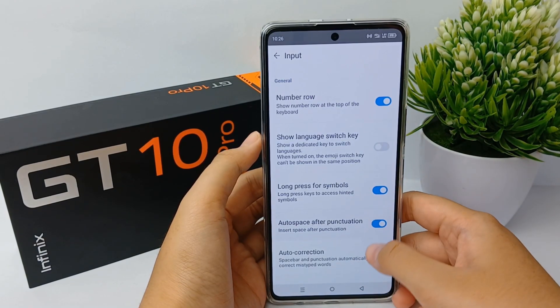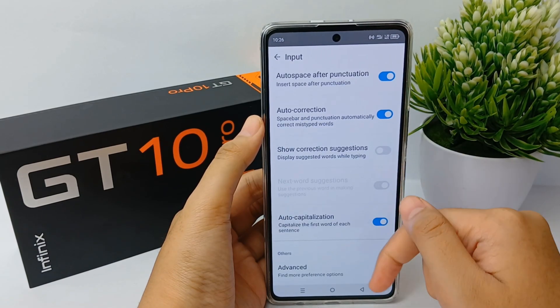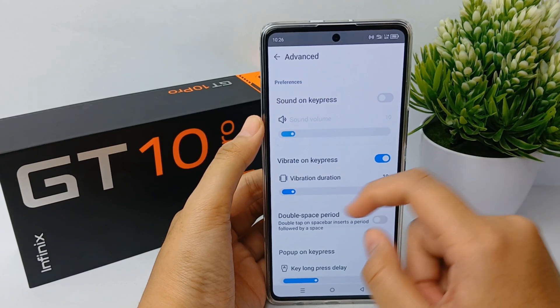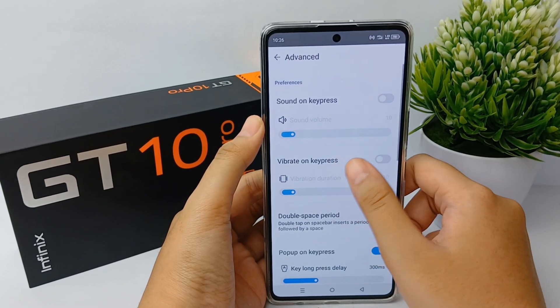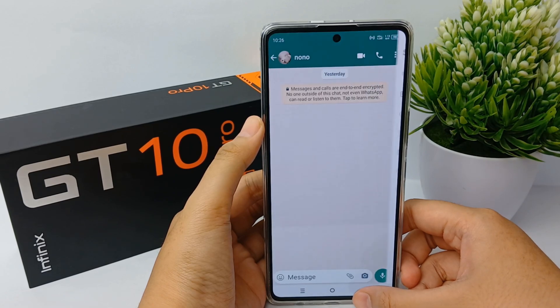Now scroll down to the bottom until you find 'Advanced,' then click it. You can turn off 'Vibrate on Keypad' here. Turn it off, then go back to check it.